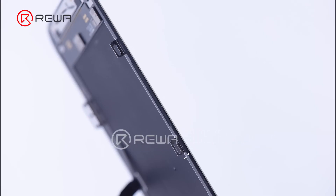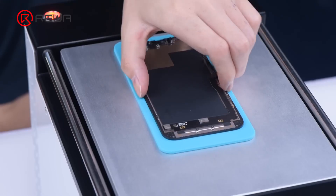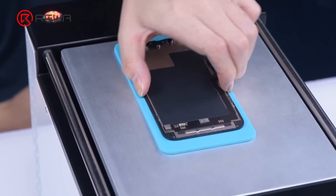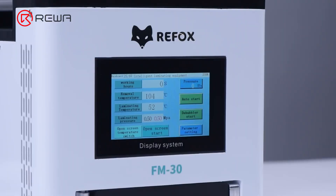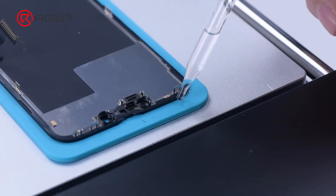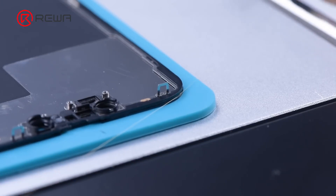As the bezel frame of iPhone 13 Pro no longer covers the screen, we will try to separate the glass without removing the frame. The screen is firmly attached to the separation pad. Keep heating the screen at 110 degrees Celsius. Apply some alcohol on the edges of the screen. Start separating the OLED along the bottom layer of the glass with cutting wire.